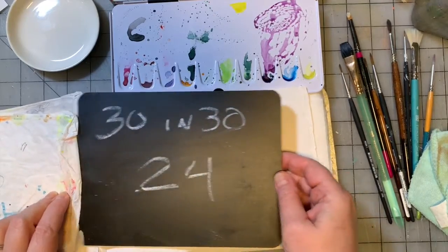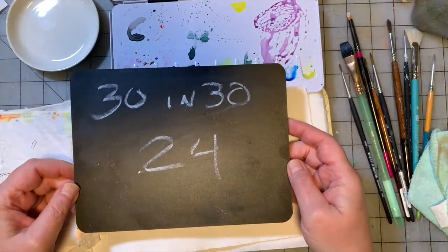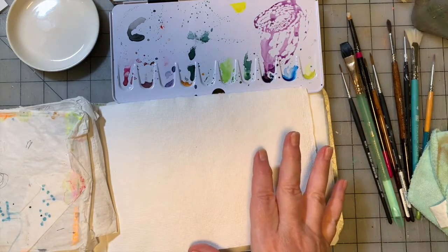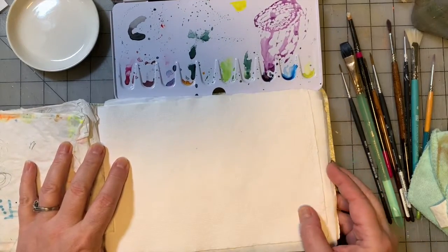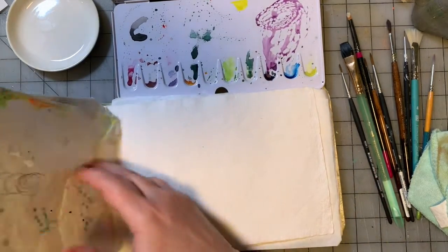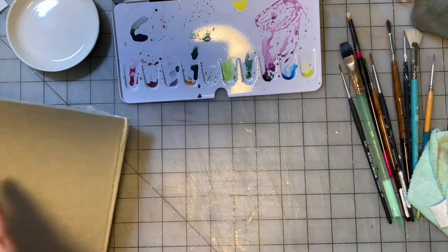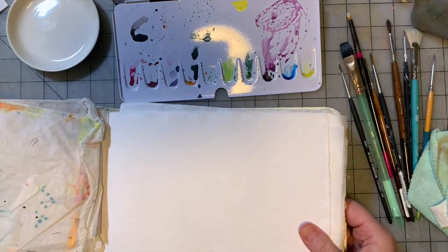Hey guys, we are here for painting number 24 of our little 30-in-30 painting series where we're doing all these little watercolor studies. We did have to switch journals because I filled up the last one we were working in. I am not a huge fan of the paper in this journal. I'm not sure what the brand is — I do think it's from Hobby Lobby.